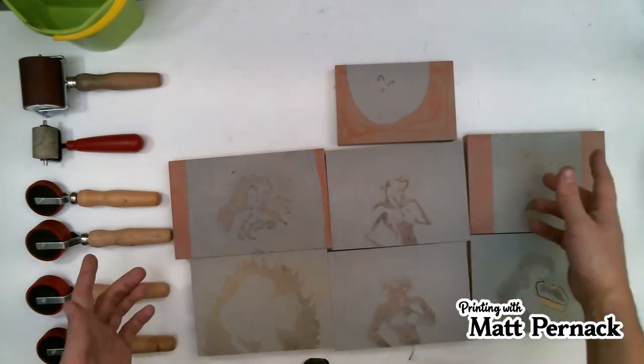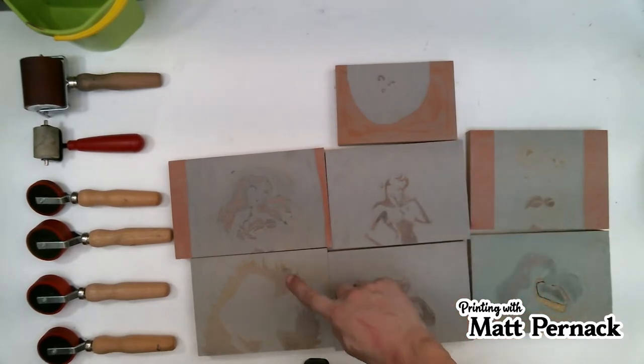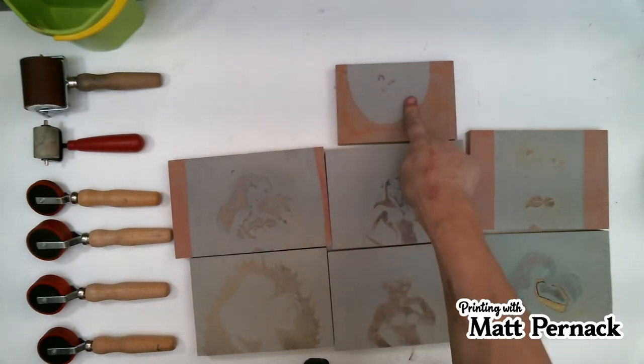As you can see, I have seven blocks here. These ones — one, two, three, four, and five — are all the same size: five by seven. This one is five by eight, and this one is four by six.